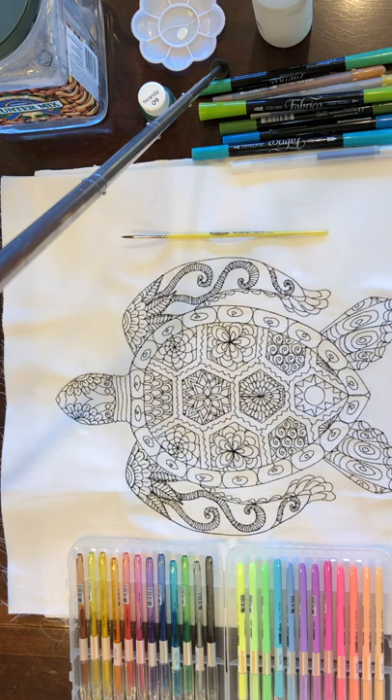Hi everyone, it's Michelle Marghi with Medina Domestic Art Studio. Our video today is how to color the turtle. This is the first in a 12-part series of the Animals Gone Zen block, which is a block of the month sponsored by Gone Quilty.